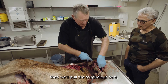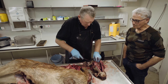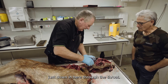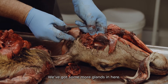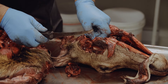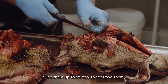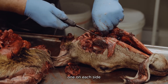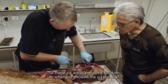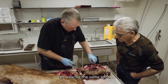Now we'll pull the tongue out. Just down in here through the throat, we've got some more glands. Just slice them up there too - there's two, one on each side. These glands are in the same location as what you'd find in a pig - exactly the same spot.